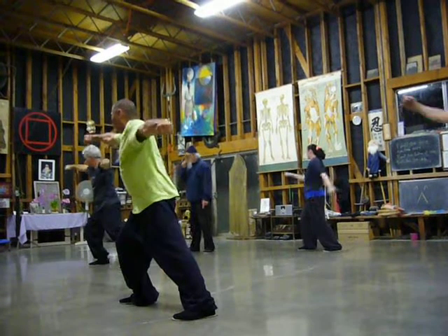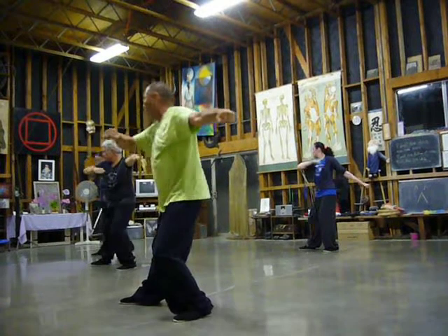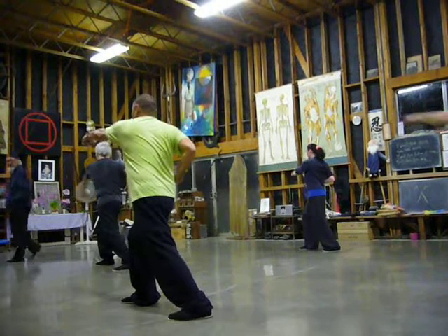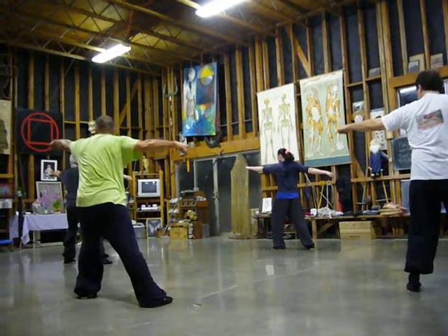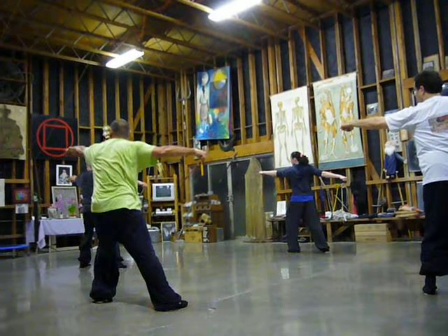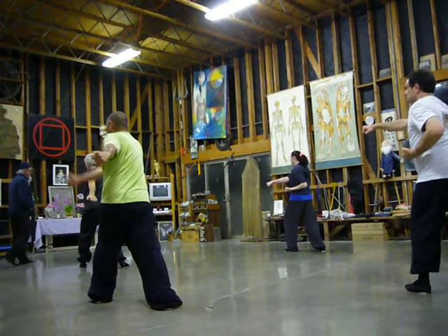Hold stance, flat punch into the back and the front. Shift the weight back, roll it, hang punch, flat punch. Roll it, kick, punch to the front and the back with a flat punch. Shift the weight back, hold it, hang punch, flat punch. Roll it, kick.